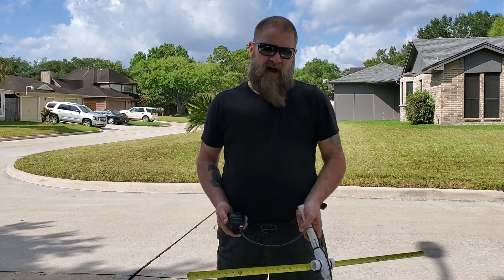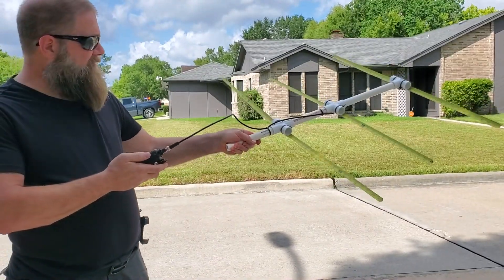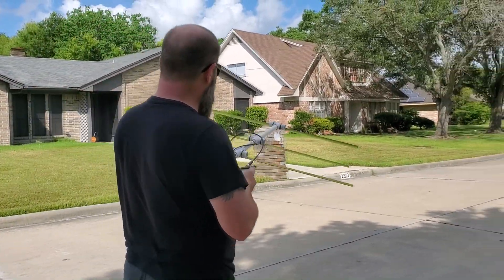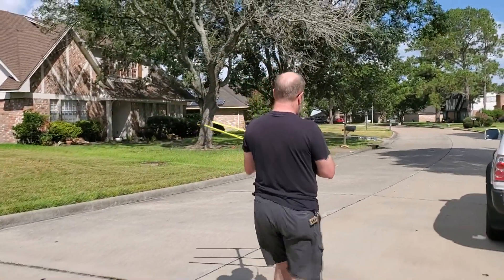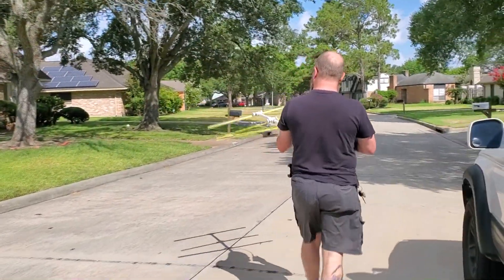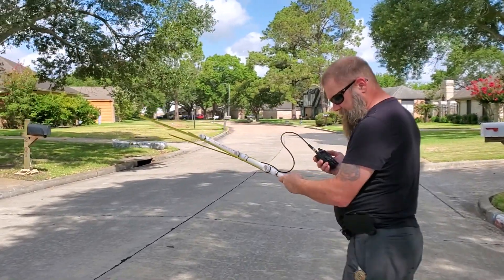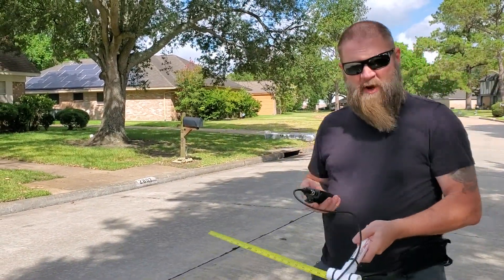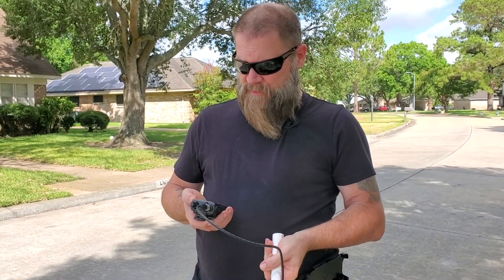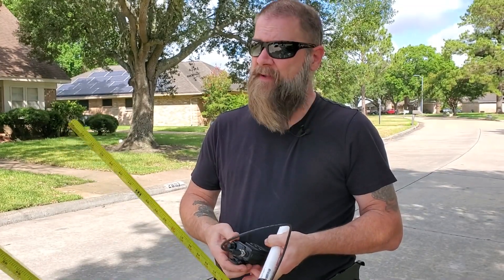We've come down the street about a block and a half from the house, and I'm sweeping again the same way. I hear a much higher-intensity sound heading over this way, so we're going to keep going. I'm just following the sound. Now you hear this really high-pitched sound — that high-pitched sound is where the RFI is coming from. That's pretty much how I did the hunting.